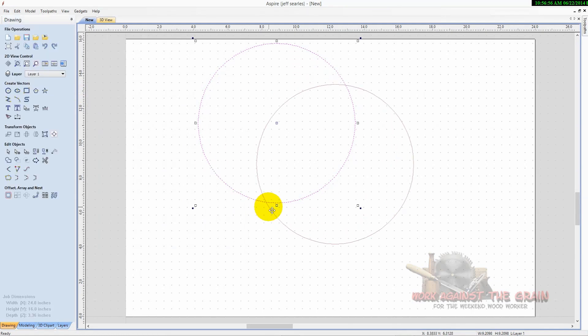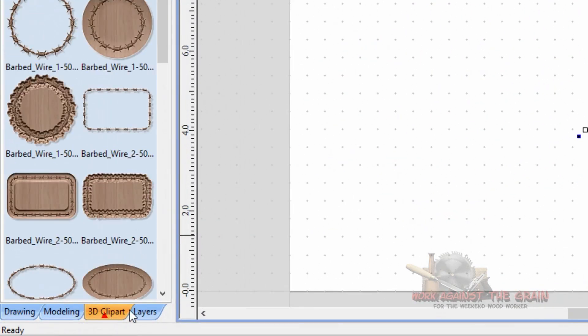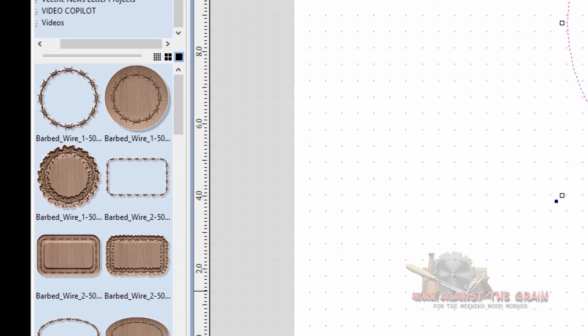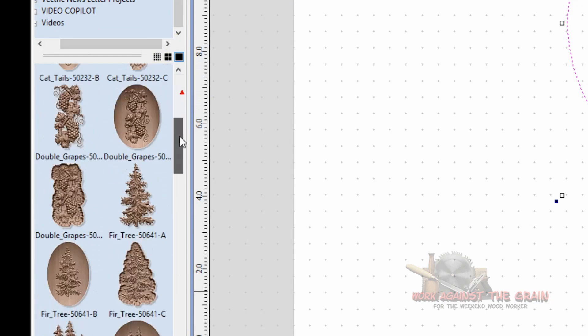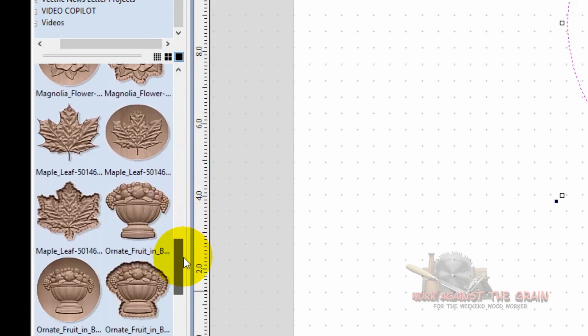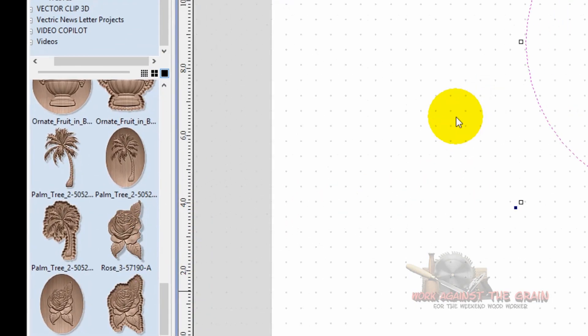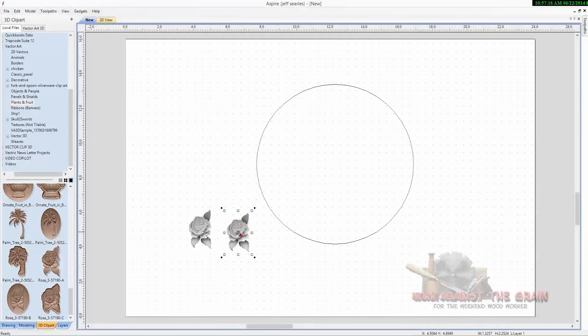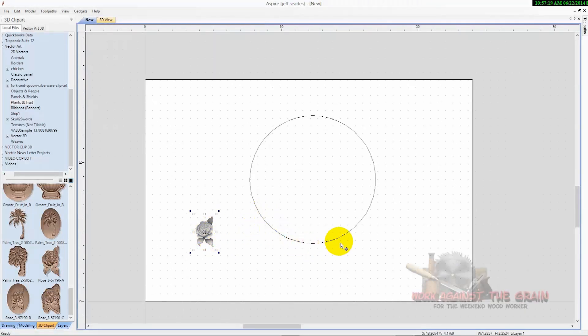When you purchase Aspire it comes with quite a few 3D models. I use this rose here — you simply drag it onto the workpiece and then size it down to fit into the area you need. I wanted it to follow around the circle I had drawn. What it's going to do is take the center of the model and sweep it around that vector.